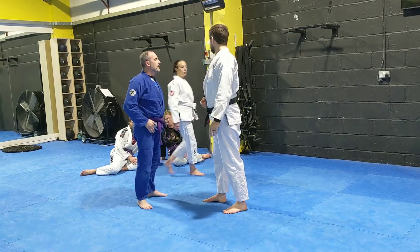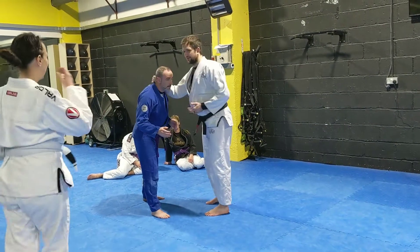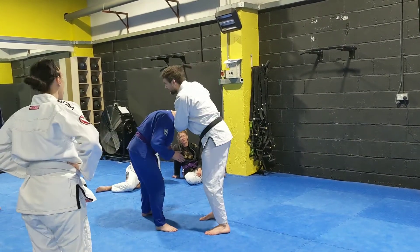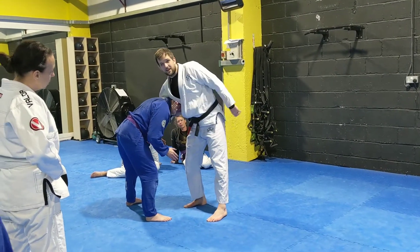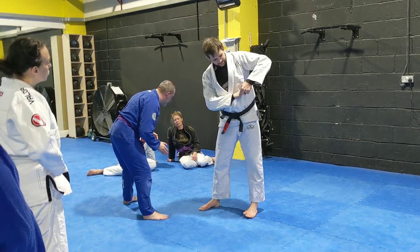I want to do the other side now. So this side, that side — snap down, and this arm comes over the top, like I'm hitting my shoulder over the top. I'm coming around his neck here, grabbing the fat of my hand — this bit.